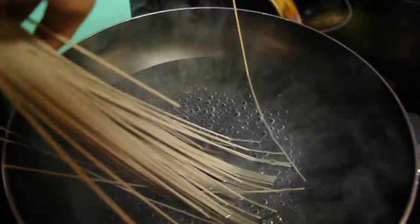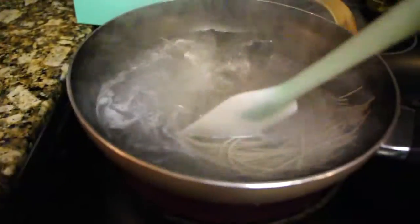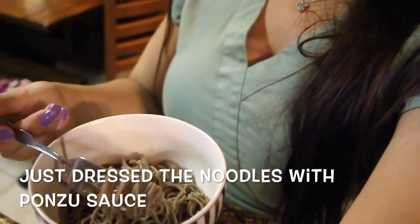Next we have noodles — buckwheat noodles. It says Yama-yamo soba. They're made with yam extract and buckwheat and are flexible, soft, and nutty. These traditional noodles from Hokkaido Island in northern Japan are typically served in hot broth or as a cold salad dressing with ponzu sauce. I wonder if ponzu sauce is in the box.